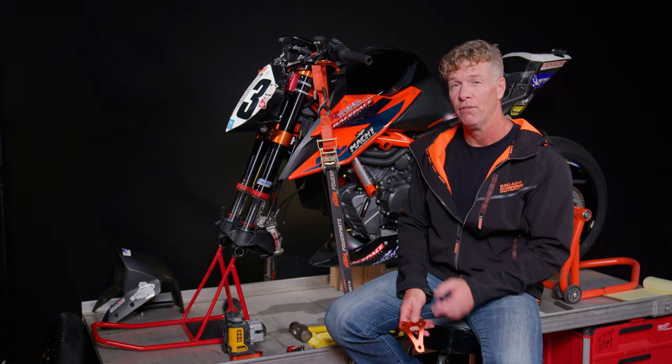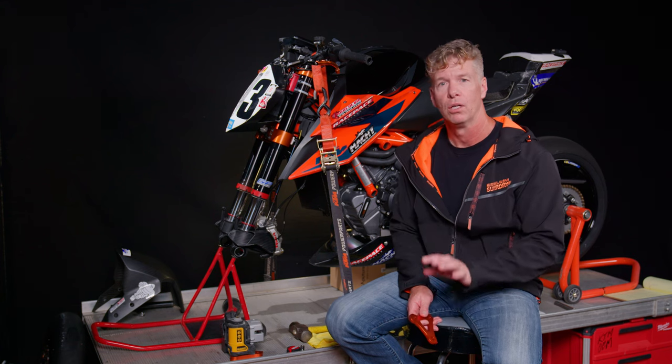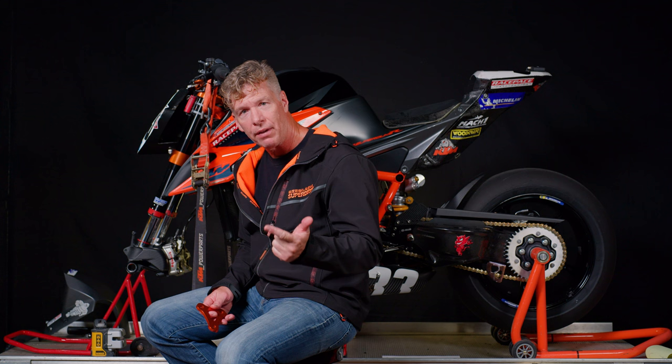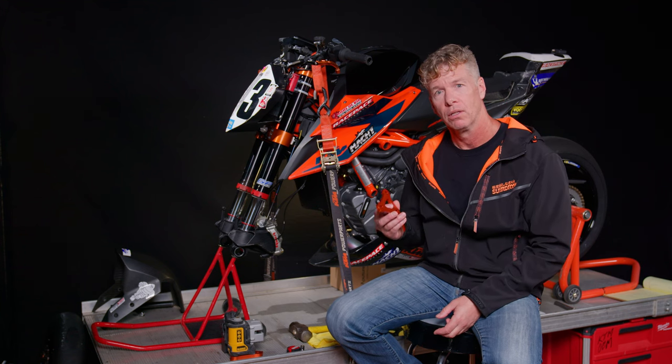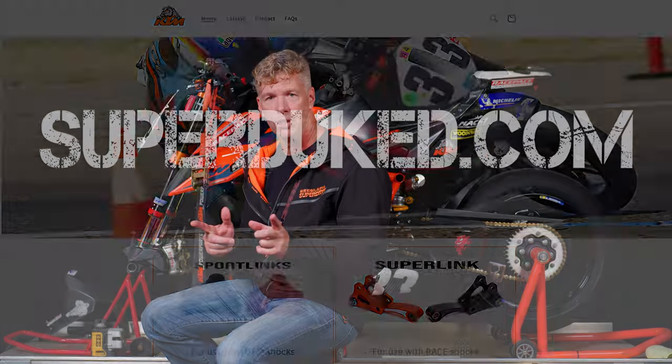Today I want to talk to you about three unfortunate characteristics of the Gen3 1290 SuperDuke R, the way it comes off the showroom floor: trail, drive, instability — and how you can fix all three of these things with one simple-looking but quite complex part, the sport link. Hi, I'm Gogo, this video is sponsored by SuperDuke.com.